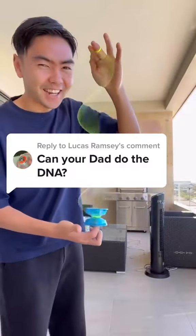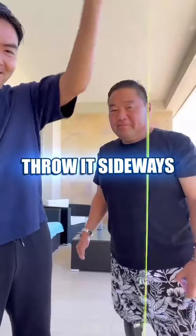Can my dad do the DNA? I don't think so, no. You just have to throw it sideways like that, and then put your finger under it, and then you're doing the DNA. Yeah, right! But dad, you should try it with this. This is Ledge 2.0, and it was designed specifically for doing the DNA.